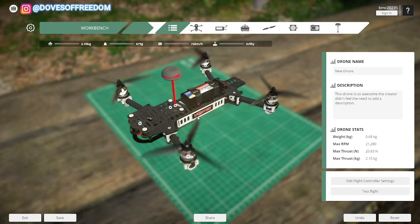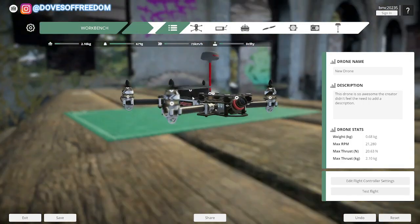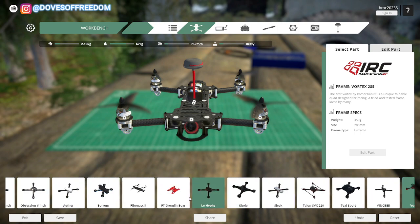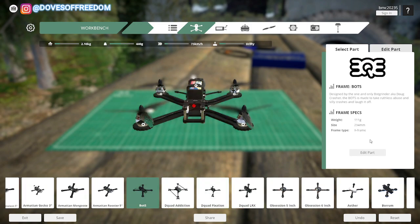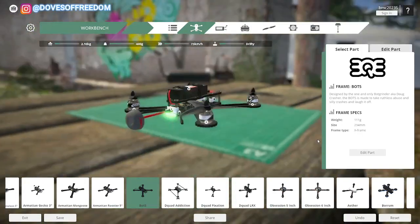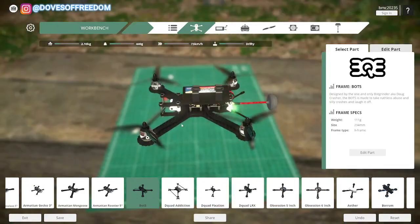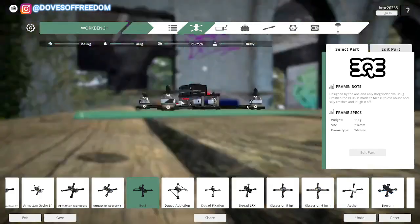Unfortunately, there are some specs we use in Ukraine that are not available in Liftoff, but let's try to make it as similar as possible. So first of all, we're going to go to the frames. You see here frame type. Most kamikaze drones on the battlefield use an X frame type, and now they are like 7, 8, 10, or 13 inches. However, the biggest option here is 5 inch. So we're going to go with that for now — just make sure it is an X frame and take the biggest one you can find.